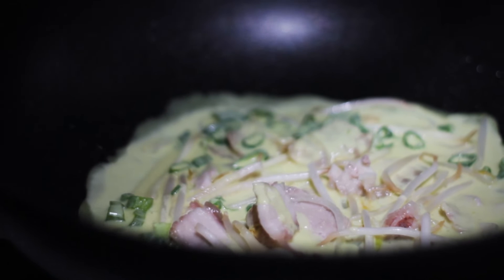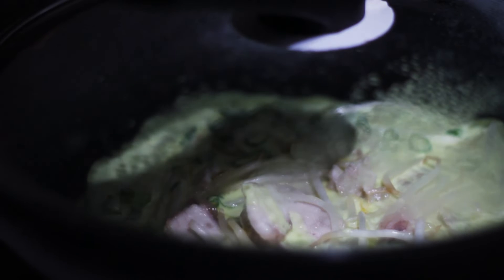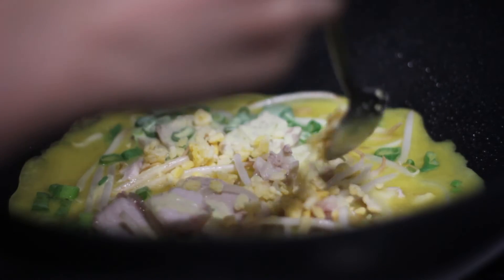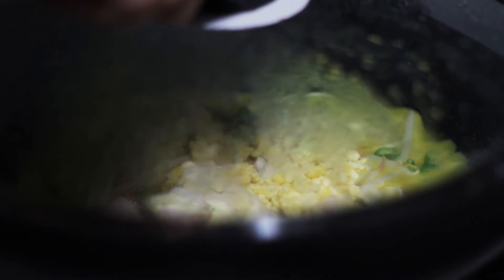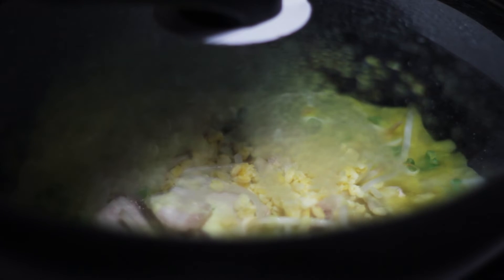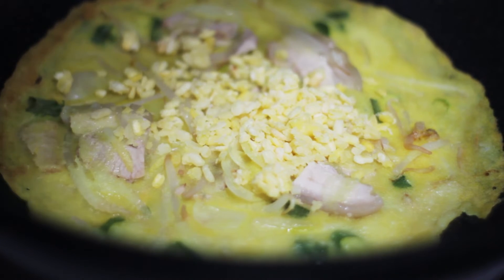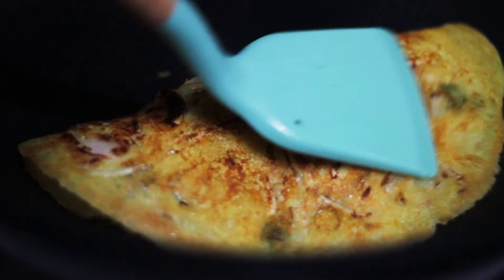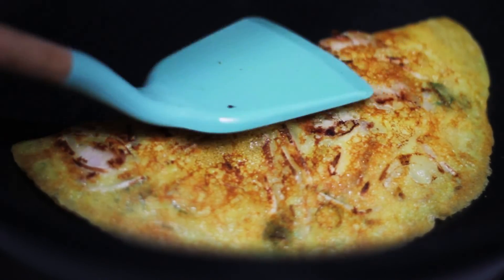Then cover the lid. With this cooking method, you do not need to add too much oil to pan fry the bun xeo. Then I will add 1 tablespoon of mung beans. It will take about 4 to 5 minutes per cake to complete. Once the edge turns golden brown, the bun xeo is ready. Fold it and serve with fresh herbs and dipping sauce.